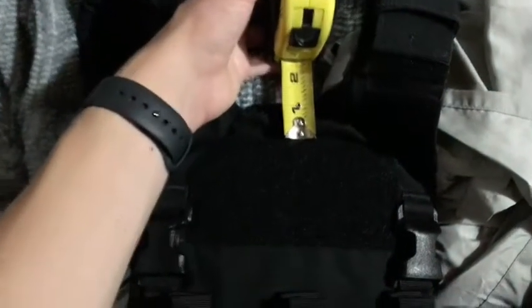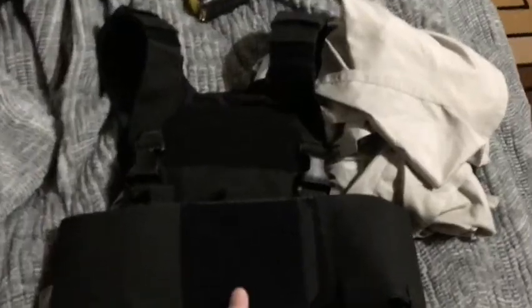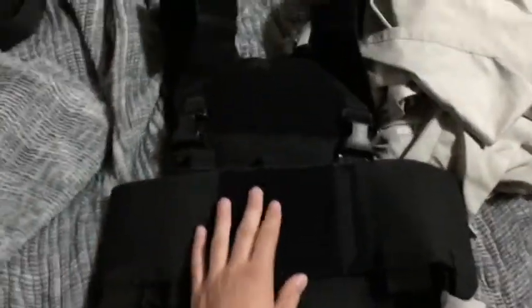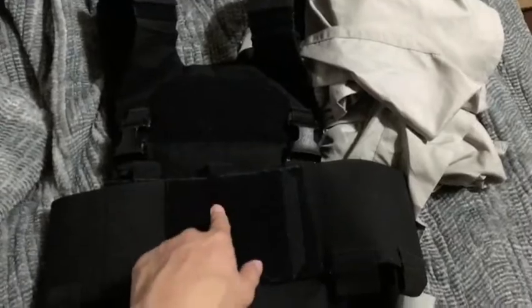It is indeed about two-thirds to three-quarters of an inch at the top. And by the way guys, if you want a review on this T-Rex Arms AC1 — mine might actually be made in Mexico, whatever, I didn't care, it still works, it'll hold all my stuff — just tell me down in the comments.